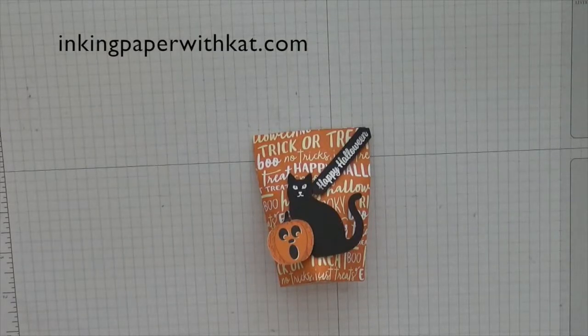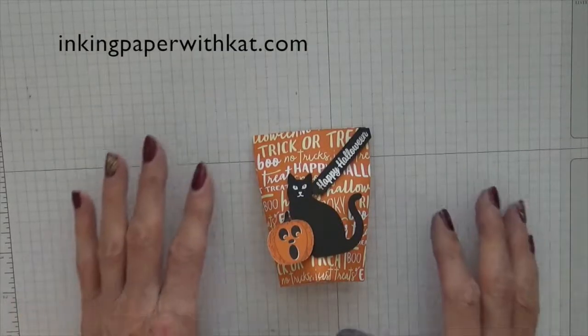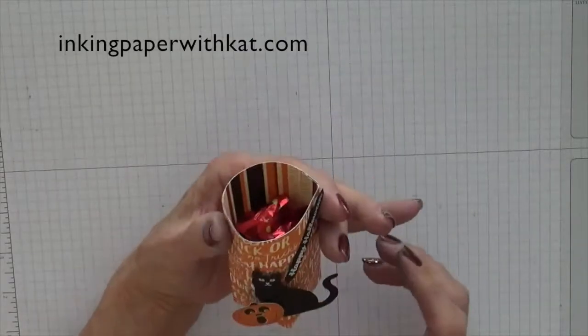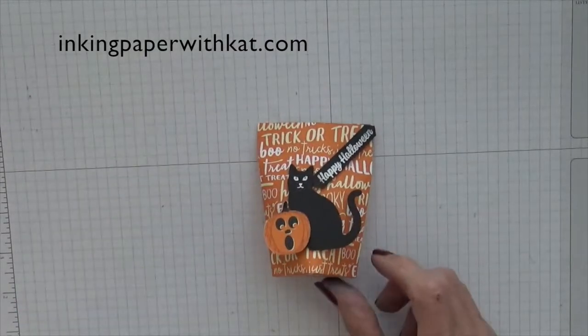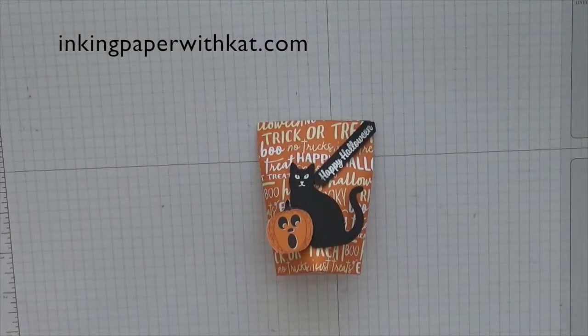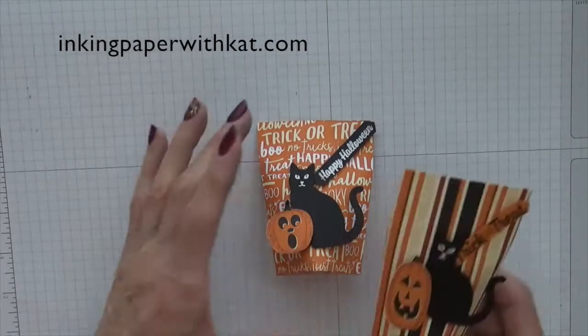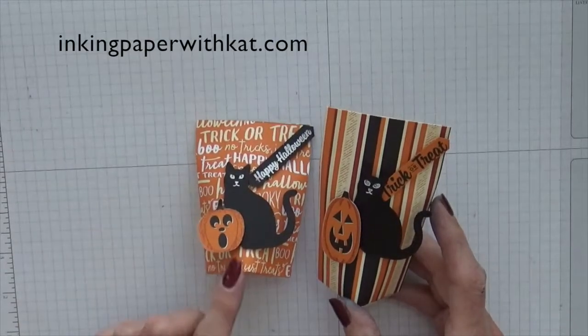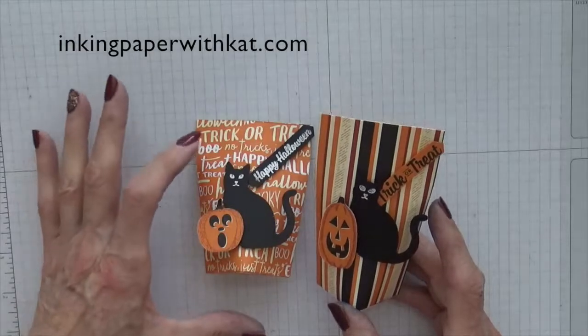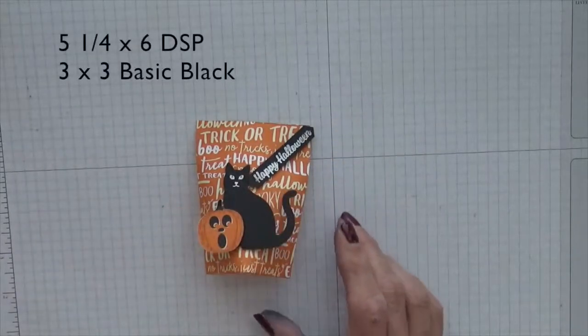Welcome to inkingpaperwithkat.com. Today's project is a Halloween treat bag that is self-closing. I actually got this idea from Sam Donald over at Poodles.co.uk. She does some really great projects, but she doesn't do many Halloween projects. When I saw it, my first thought was 'Halloween — perfect.' The original one Sam did was a bit larger than the one we're going to do today. I thought the smaller one was just perfect.